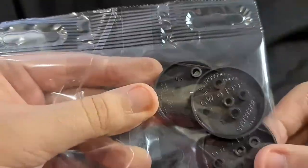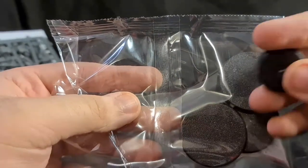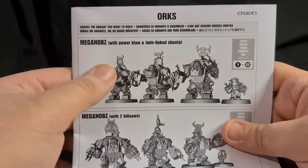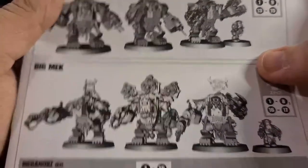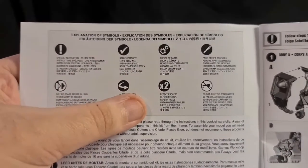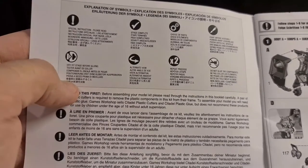First off we get a baggie with the bases for the Mega Knobs, and as always they seem to love putting a little loose one in there — that's for Pee Wee Herman. We've got the sprues. As always, we'll go through the assembly book first. This is the Orc Assembly Guide. So you choose your variant: you want to build Mega Knobs with power claw and twin-linked shooter, some Mega Knobs with two kill saws, or you get the Big Mech, which looks absolutely awesome. The guide covers special instructions, stage complete, choice of parts, paint before assembly, do not glue the components, repeat process, alternate view, and dry fit stage before gluing.